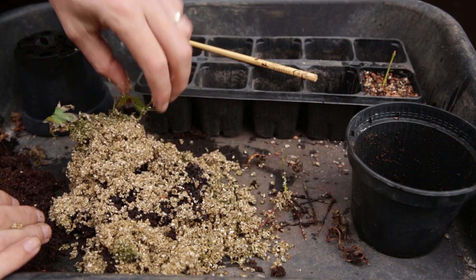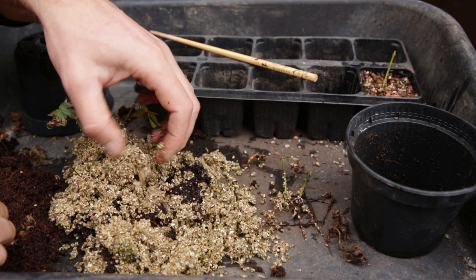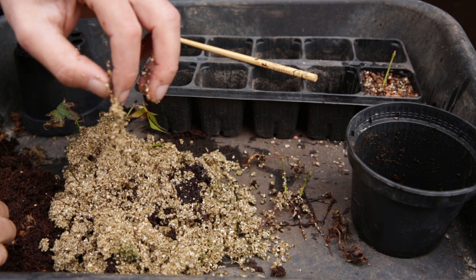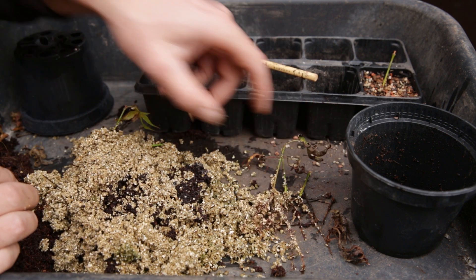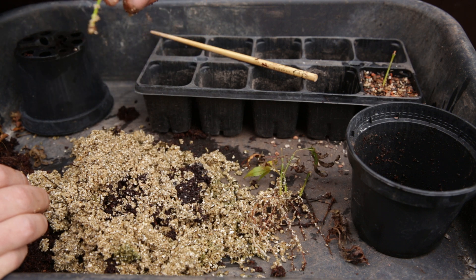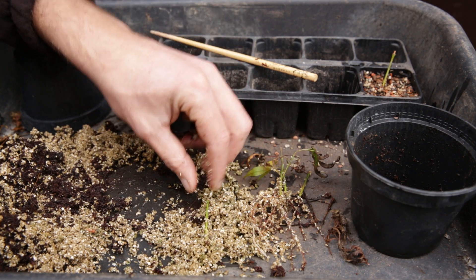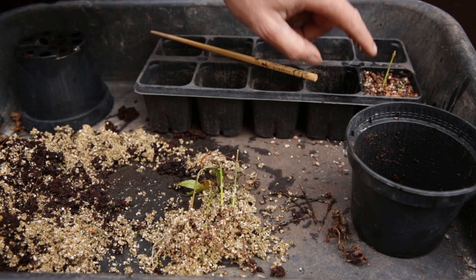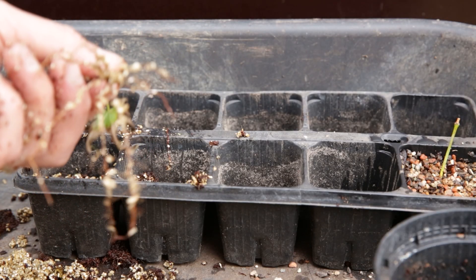One rooted, two rooted. This is bad news — that is just a loose root. Three rooted, four rooted. And this one is the one that the root broke off of — fact of life. I am going to pot this up because it might re-root because it did live. That leaves us with one, two, three, four, plus the one is five rooted Arakawa cuttings. Not too bad — look at those roots, nice and evenly rooted all over.